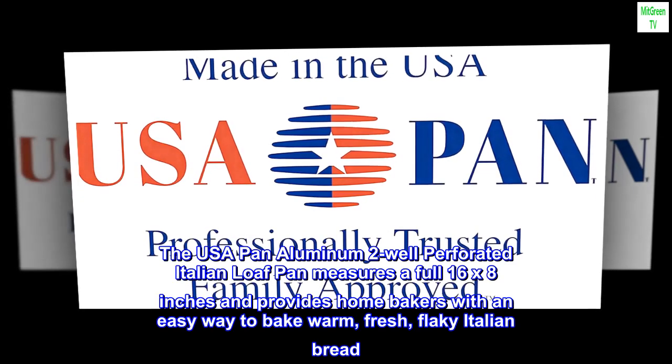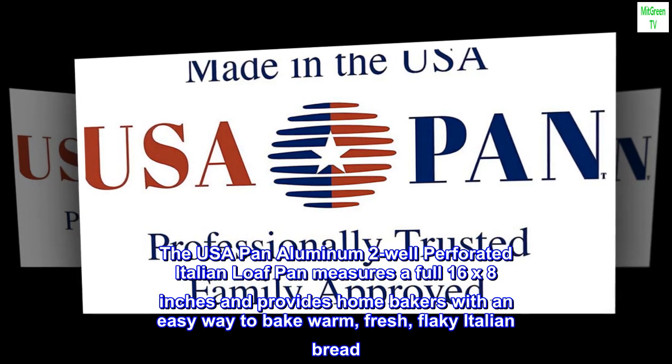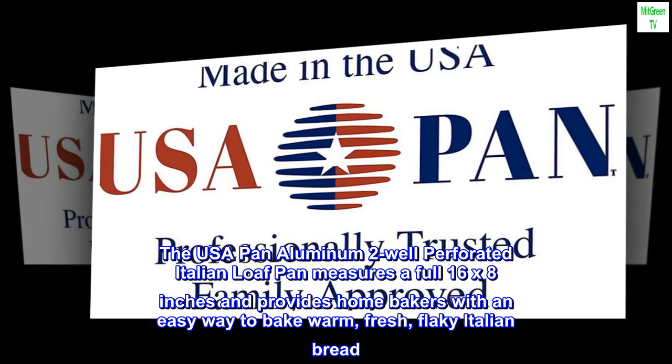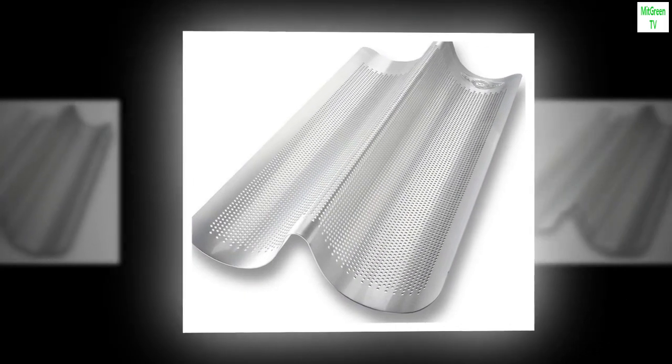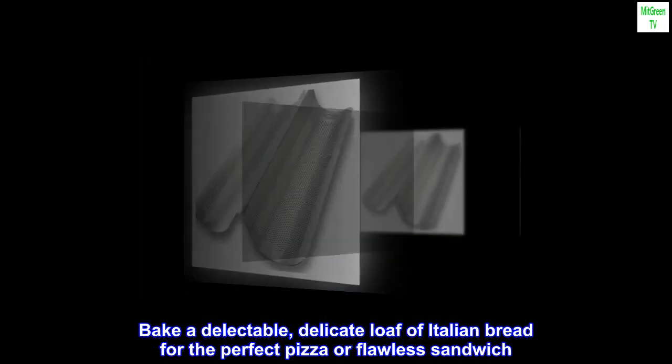The USA Pan aluminum 2-well perforated Italian loaf pan measures a full 16 by 8 inches and provides home bakers with an easy way to bake warm, fresh, flaky Italian bread. Bake a delectable, delicate loaf of Italian bread for the perfect pizza or flawless sandwich.